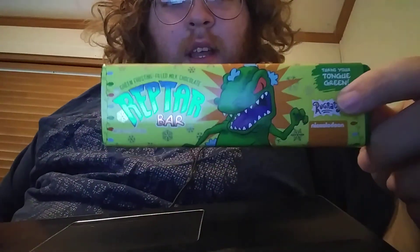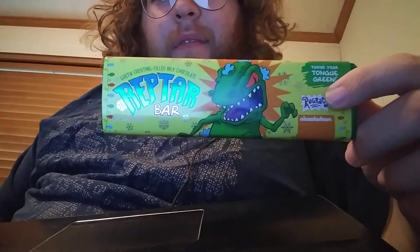Hey, what's up, guys? For Christmas, I got a handful of Reptar bars, and I had about four of them. This is the fourth one. I've kind of already eaten the first three.